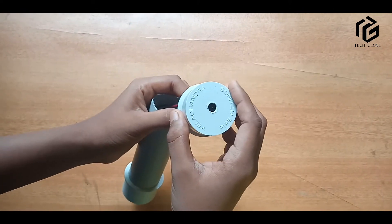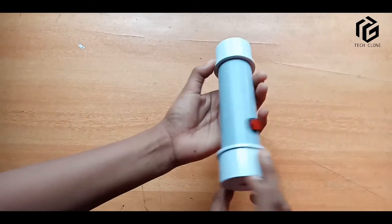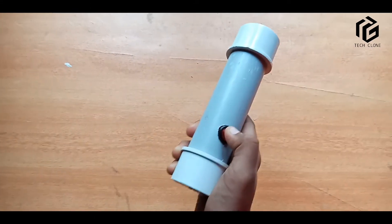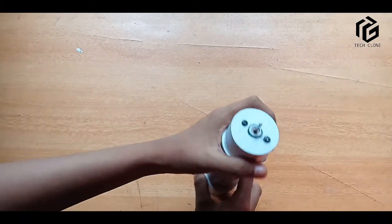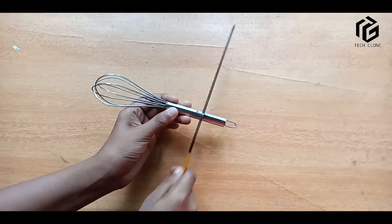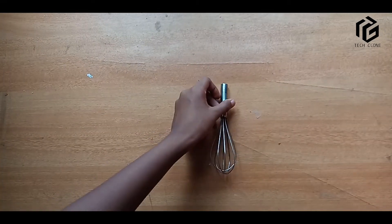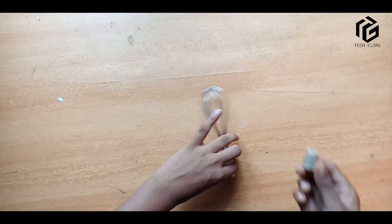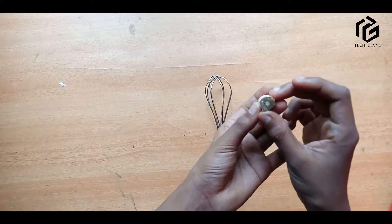We will cut the hand mixer and connect it to the DC female port.